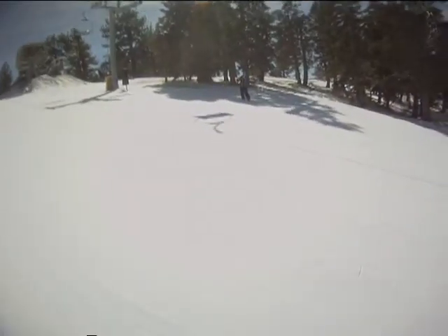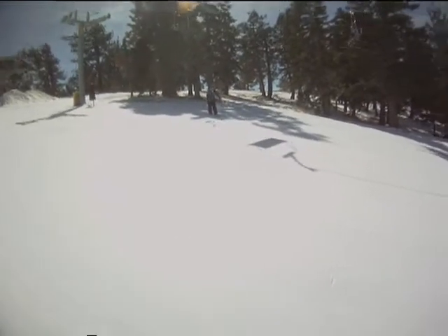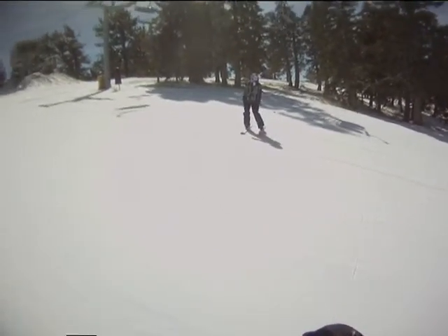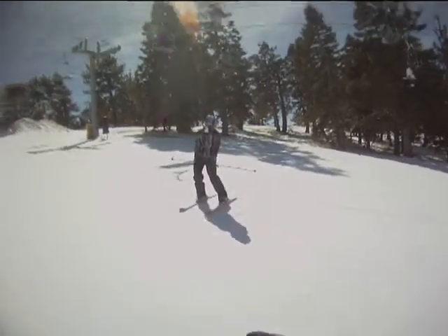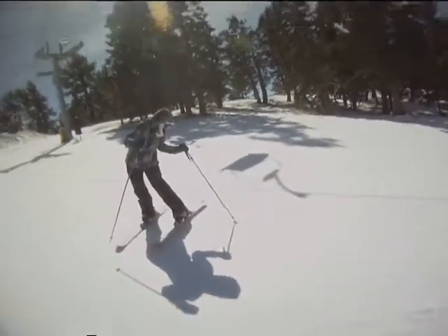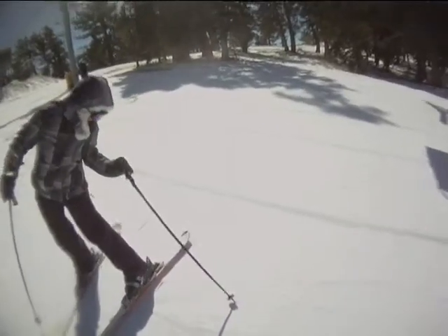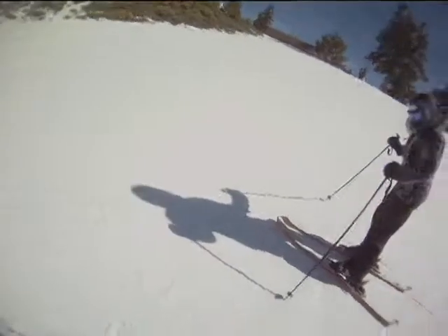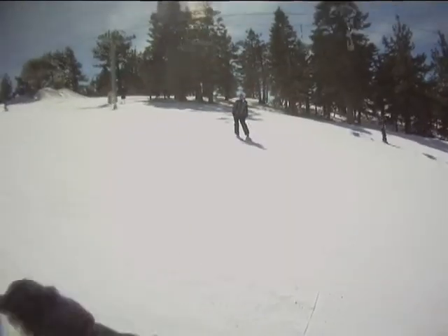Turn around the other way, okay — come on down. Stay in your athletic stance and look downhill. That's it, much better. Look at the improvements already — pretty clean, pretty clean! Okay, let's do it again.